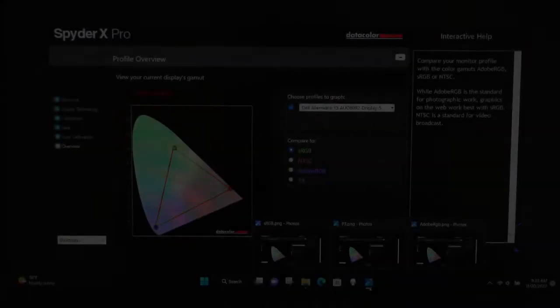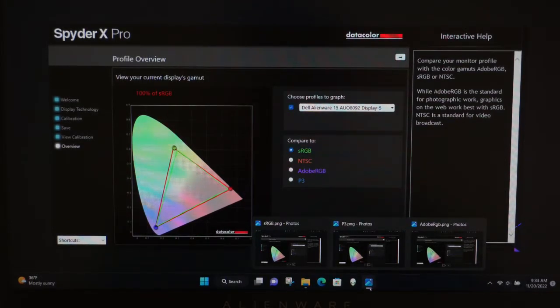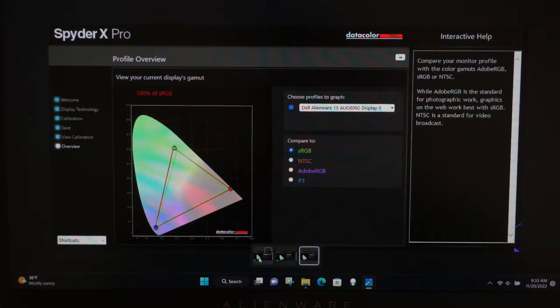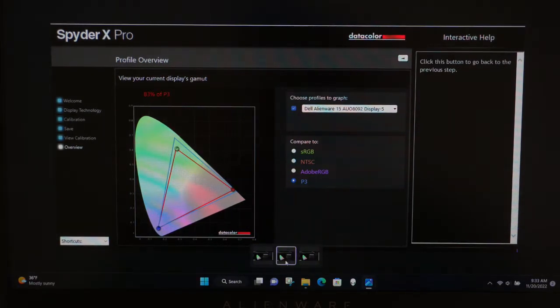The peak brightness of the laptop screen comes to about 380 to 400 nits. We tested with our Spyder X Pro and came out at 100% sRGB, 80% Adobe RGB, and 83% P3.